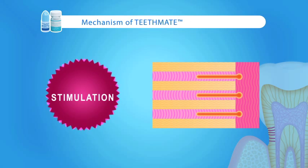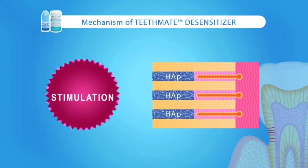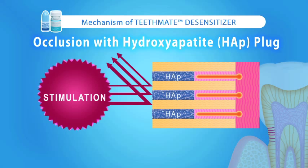How does TeethMate Desensitizer work? Dentinal tubules are occluded with hydroxyapatite plugs, preventing external stimuli like hot and cold from producing pain. Sensitivity is thereby eliminated.